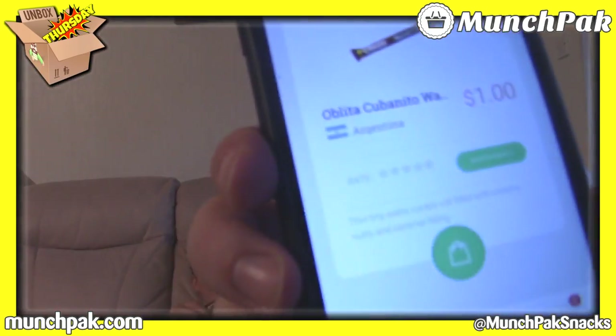Argentina! I got it right — how weird! That's $1. Add up the amount of money this box would cost if you bought the items individually. As I show you the country, add the price, add up each item and put it in the comments below. You can compare it against the price of the Munch Pack box. It's very, very wafery — a bit crushed, but that is good.